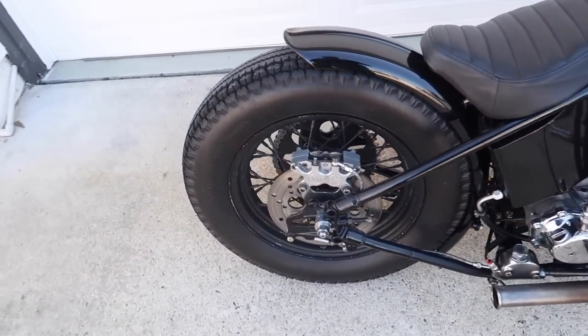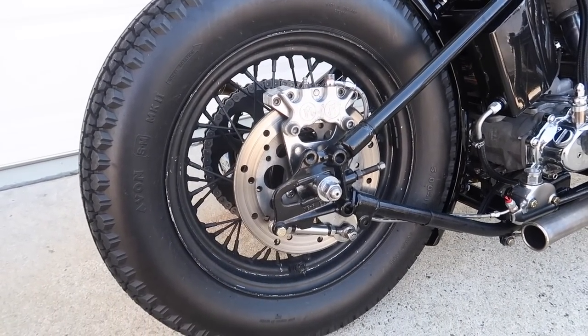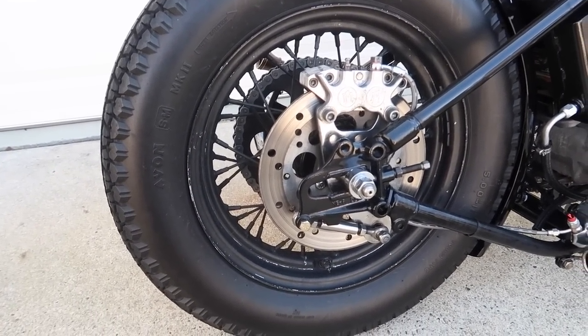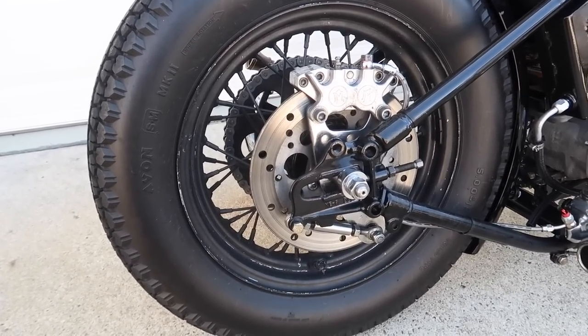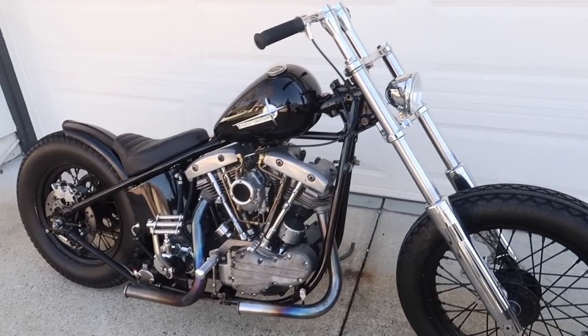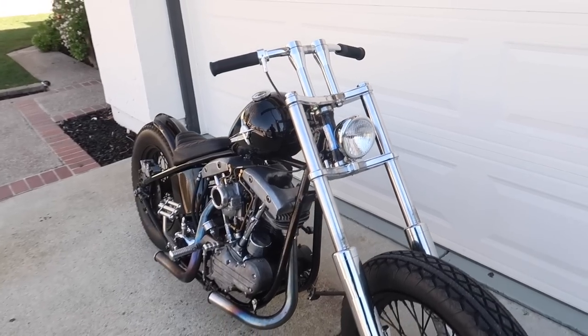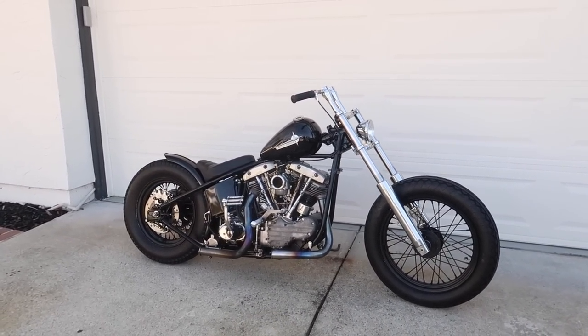And then with the rear wheel as well — I actually rattle-canned it back in 2016, so all the paint is chipping pretty much. I wanted to powder coat the rim, gonna do a semi-gloss black. But yeah, overall I'm pretty happy with the color and the new headlight. The bike is coming together. I think this is my favorite stage so far.